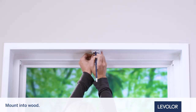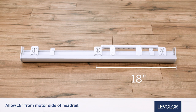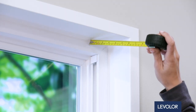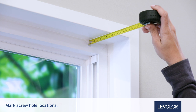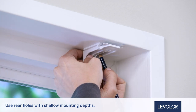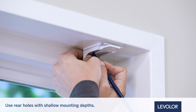Mount into wood whenever possible. Allow a minimum of 18 inches from the motor side of the headrail and 15 inches between installation brackets to accommodate the standard battery pack. Center the brackets on your marks and then mark the screw hole locations, meeting the mounting depth requirements shown in the chart. Use the rear set of holes with shallow mounting depths; use the front set of holes when depth permits.